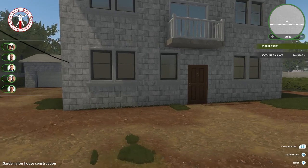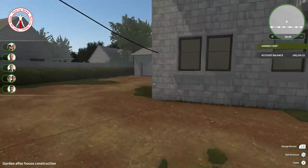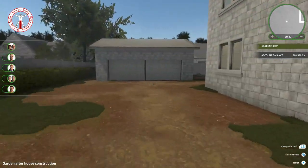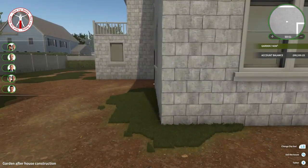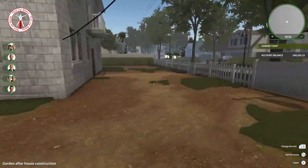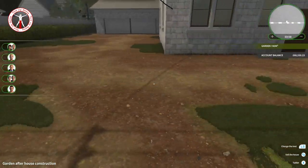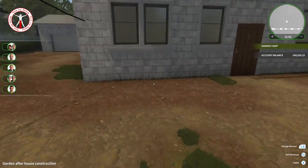In today's episode we are going to be doing the outside — well, as much of it as we could get done — because as you can see it's a very big outside. This is a garden map, so the house was big but the outside's bigger. It's going to take a lot of turf and sod, but first of all we need to paint the house.